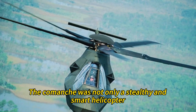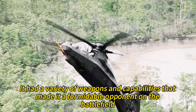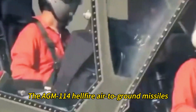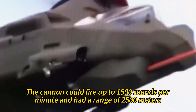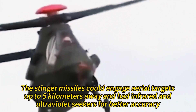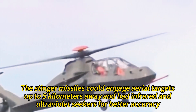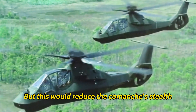The Comanche was also a deadly helicopter, with a variety of weapons that made it a formidable opponent. Its armament included a 20mm 3-barrel rotary cannon, AGM-114 Hellfire air-to-ground missiles, AIM-92 Stinger air-to-air missiles, and optional external stub wings. The cannon could fire up to 1,500 rounds per minute with a range of 2,500 meters. The Hellfire missiles could hit targets up to 8 kilometers away, the Stinger missiles could engage aerial targets up to 5 kilometers away, and the external stub wings could carry up to 8 Hellfire or 16 Stinger missiles — though this would reduce the Comanche's stealth.